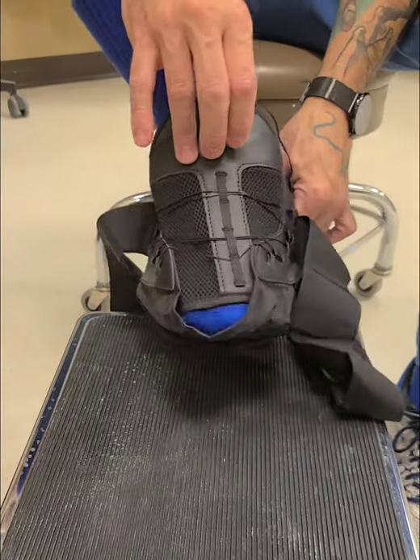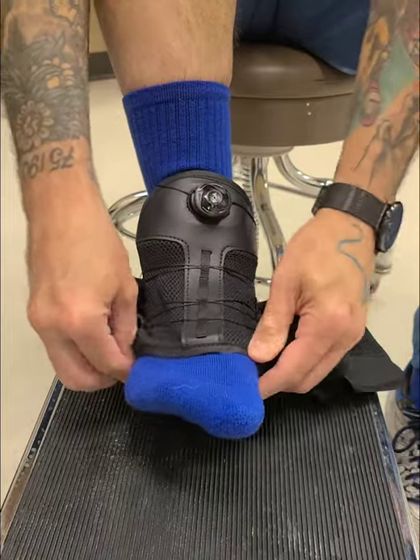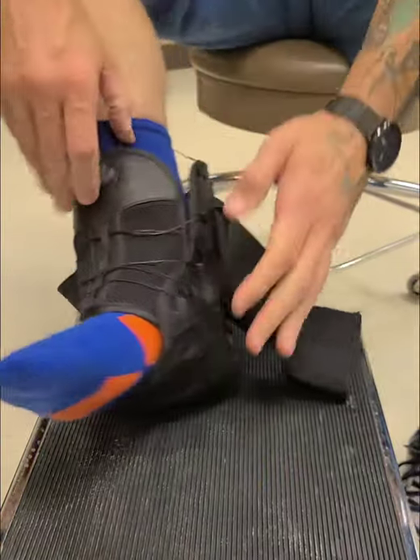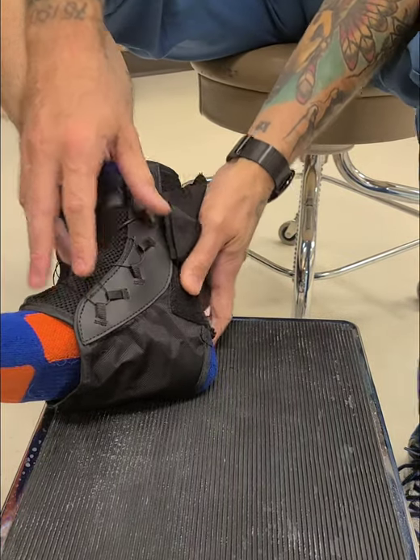We'll put it on like a shoe. Slide our foot through here. We want to get it past that wide part of your toes right here. Once you get it there you scoop it in, and at that point you'll notice there's a heel cup right here to grab your heel so you're in there properly.